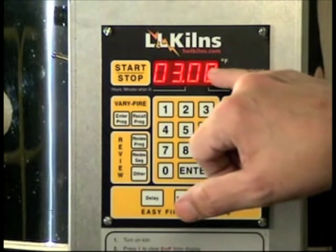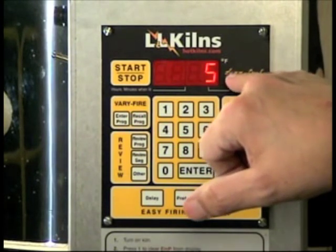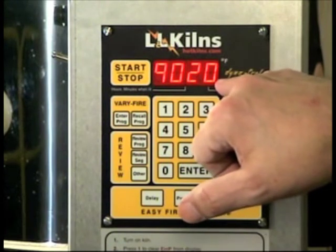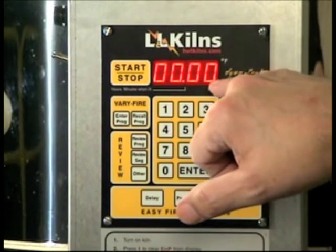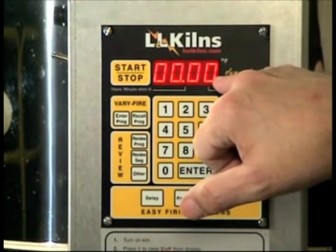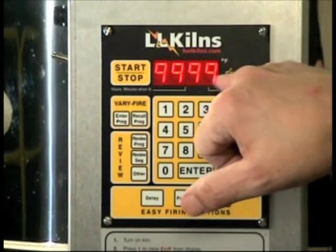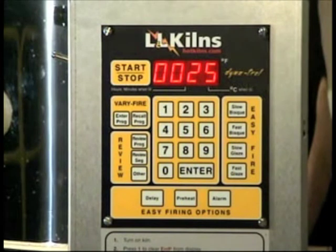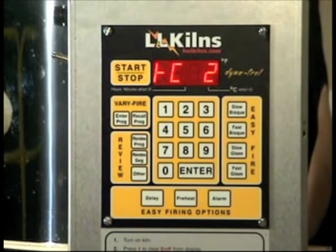It says slow bisque, preheat of three hours, cone 5, degrees 2167 target, cone offset 9020, hold — no hold, no delay, no alarm. Error codes are on, lag is 25, and now we're back to the temperature and it's firing.